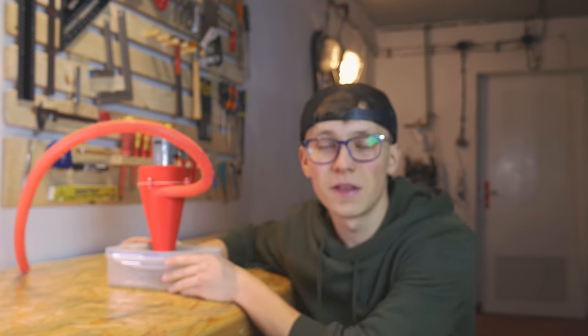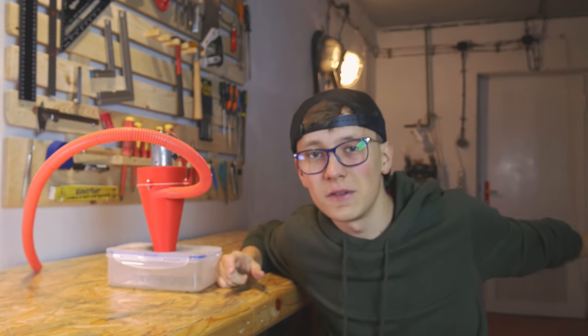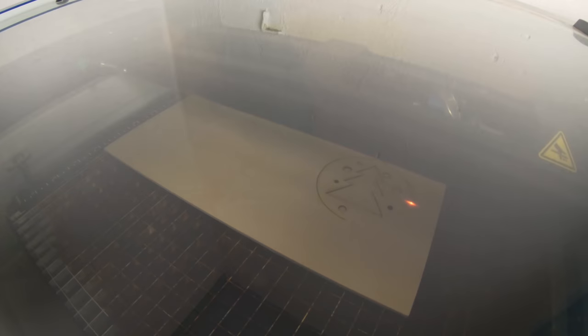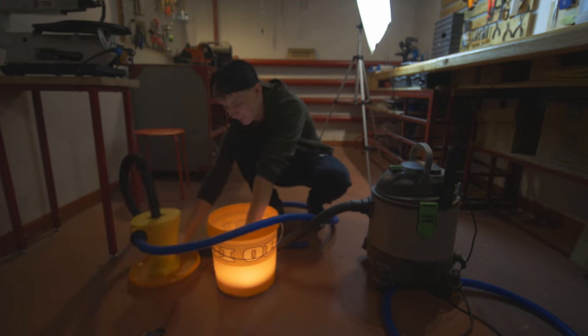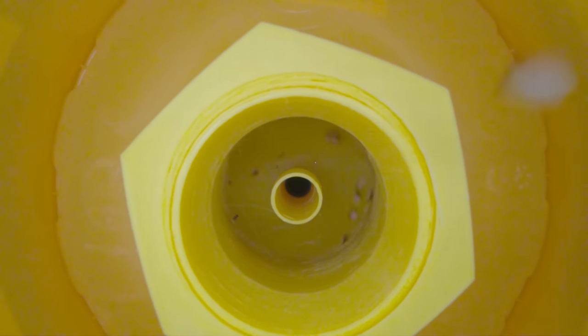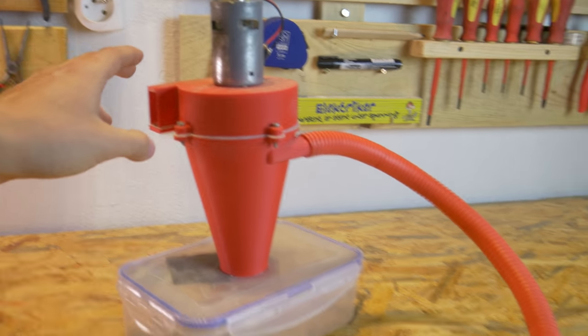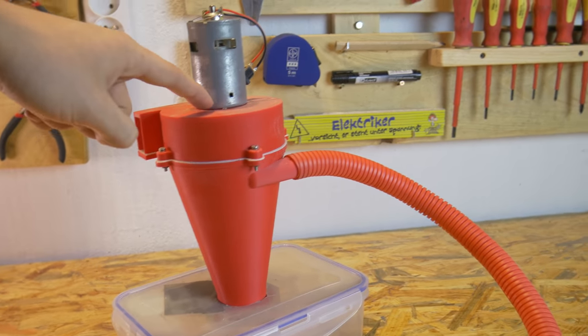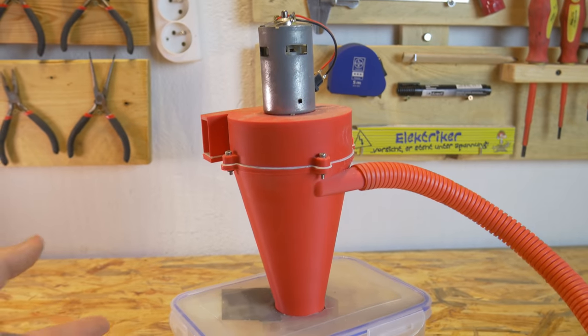That is a 3D printed vacuum cleaner that I built for the Dremel CNC, and right now I want to build something similar for the laser cutter. The idea is to basically copy this thing, but we don't have to use the fan, motor, and power supply because I will connect a vacuum cleaner instead. You may say, if you use a vacuum cleaner you can just use it without this whole thing.